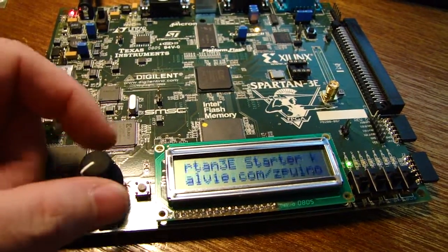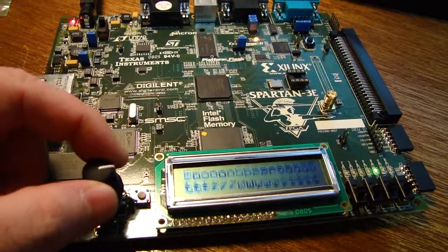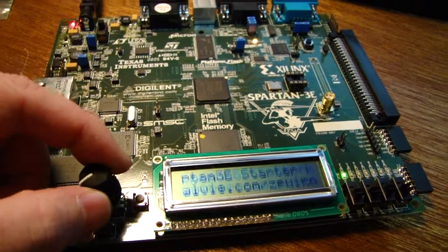It's running sketches. This is the demo sketch that comes off the ZPUino website, which you can see the URL for there.